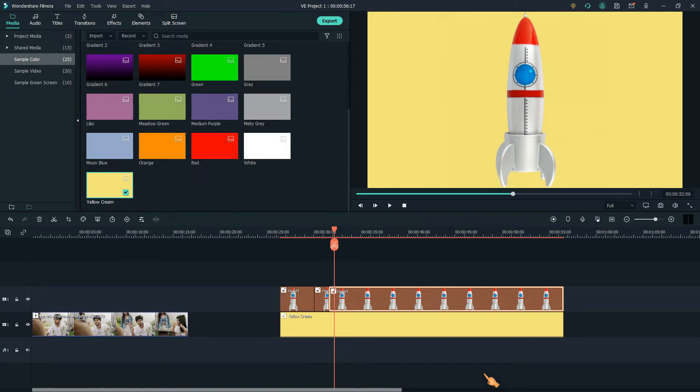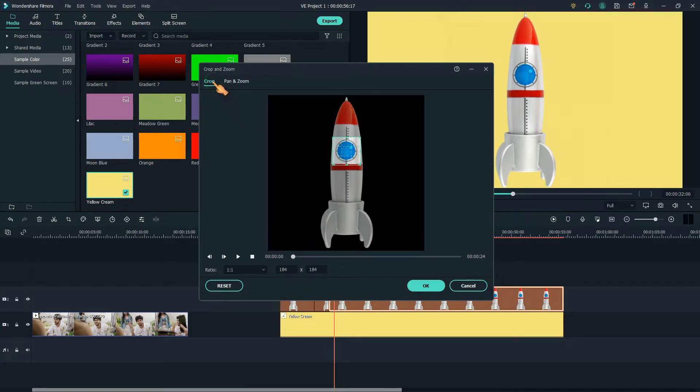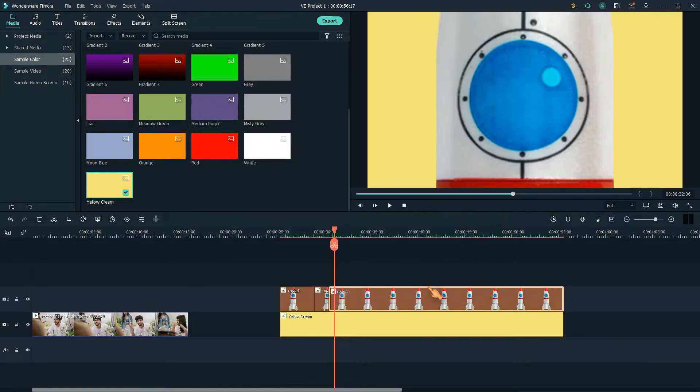The second part zooms in now. As expected, we want to keep the zoom level for some seconds. In pan and zoom, select the end frame, press the inverse selection button, select crop, then press OK. Move the play head a few seconds forward and cut.